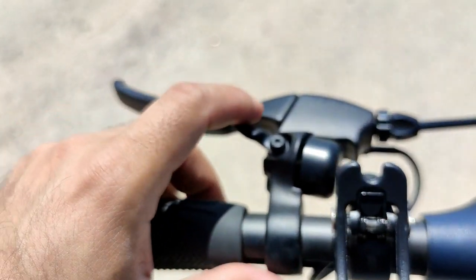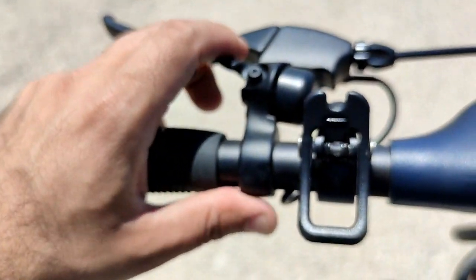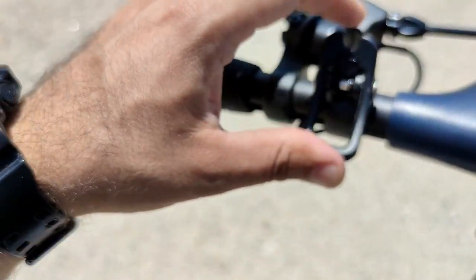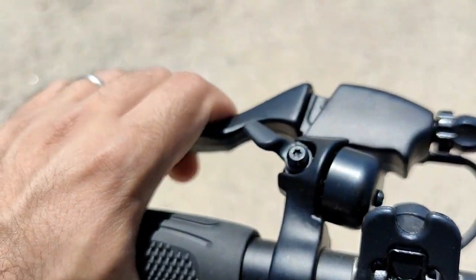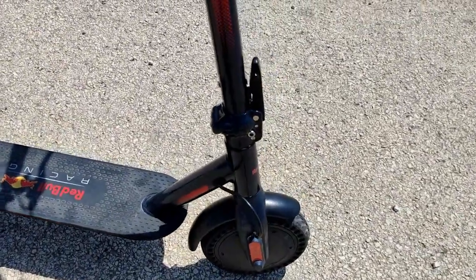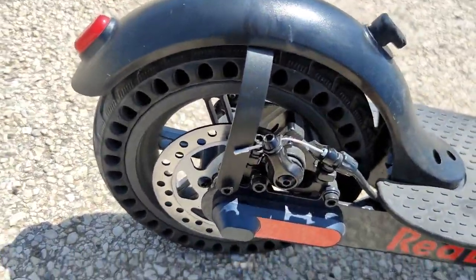If you own the scooter, here is the L-lock, which is here. This is used to lock the scooter once it's folded. And these are the brakes — there's only one on one side. I have added this to secure it. It has disc brakes — very good brakes.